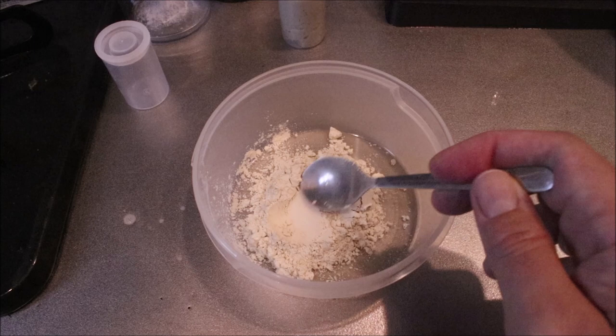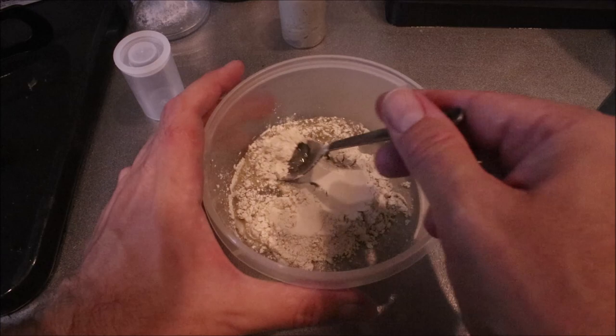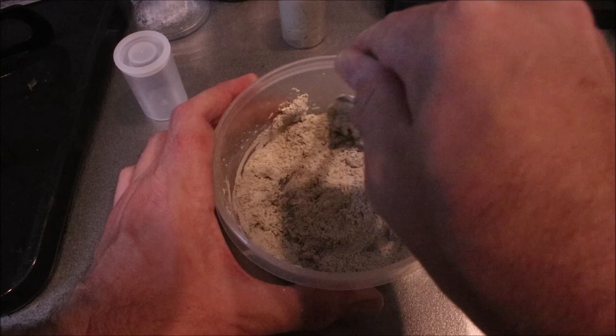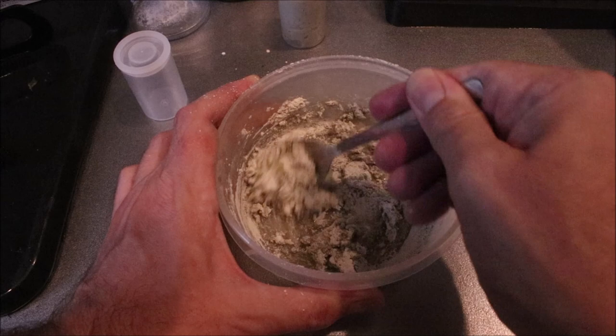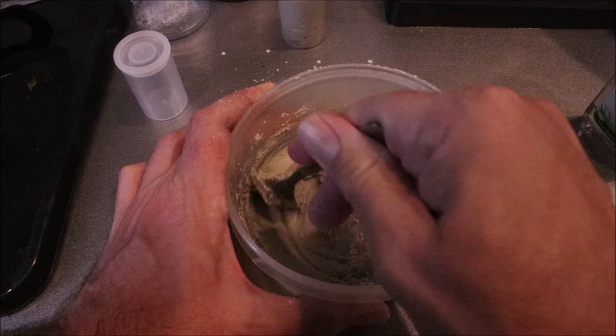I've got two big heaped teaspoons of Fuller's Earth powder — that's probably enough for this canister. I'm going to put in a good squirt of detergent and just mix it up. Get some more in. If you make it too wet, you can add a wee bit of extra Fuller's Earth powder just to tighten things up. We're starting to get there.